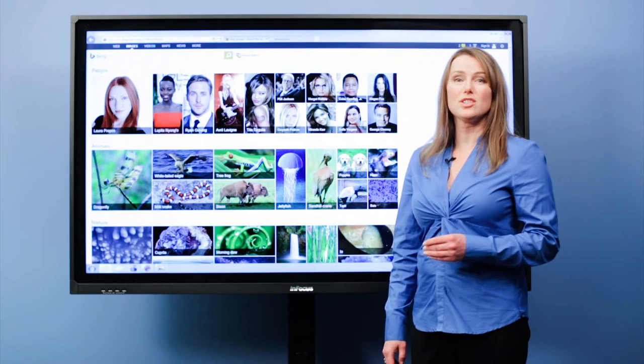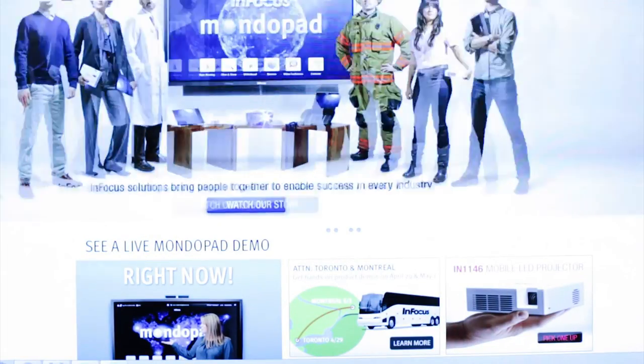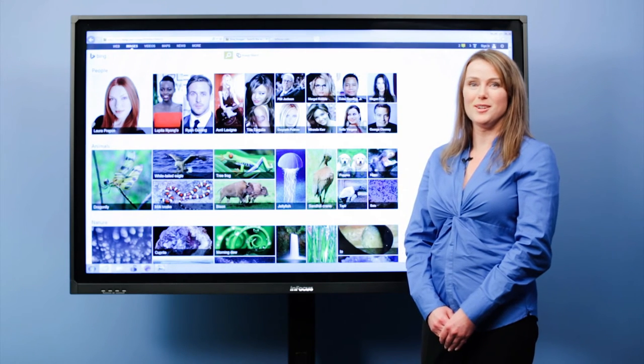For schools and businesses concerned with security, IT managers love J-Touch because you use your own dedicated PC. Get your 65-inch J-Touch at infocustore.com.